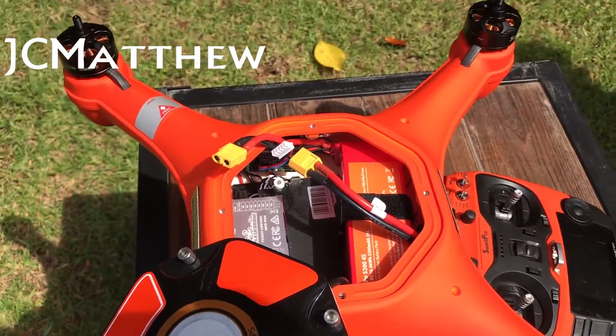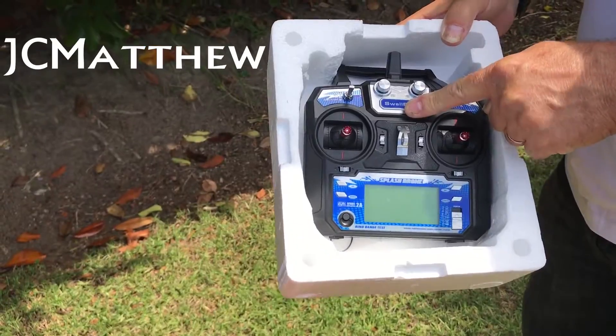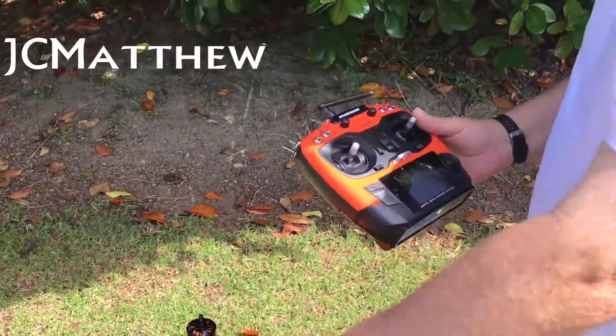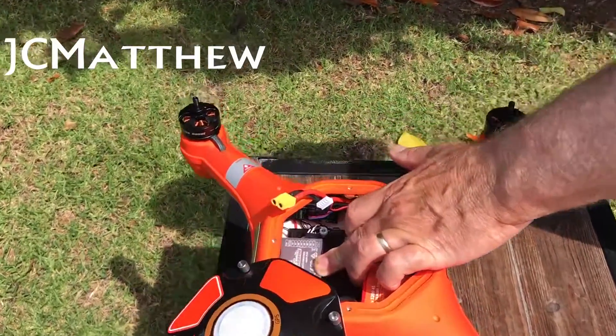There was an earlier model which used a different transmitter. These videos do not apply to the model with that transmitter, only the model with this transmitter. They can be orange, they can be white, but that's the flight controller we're talking about.